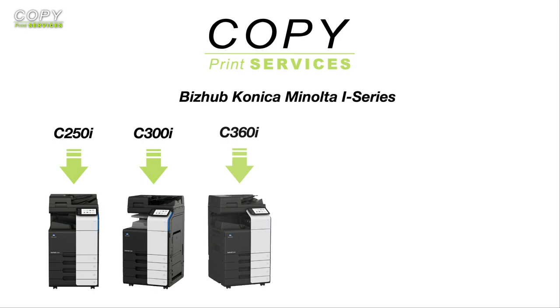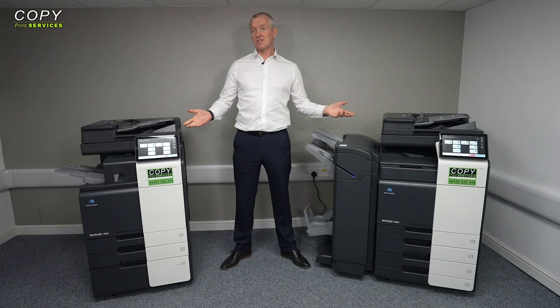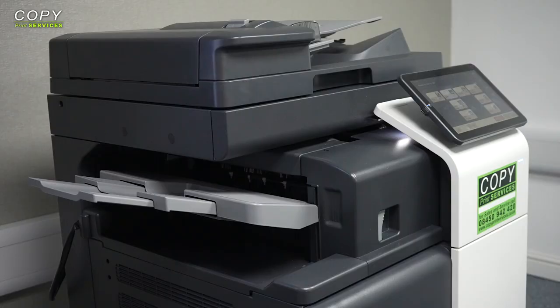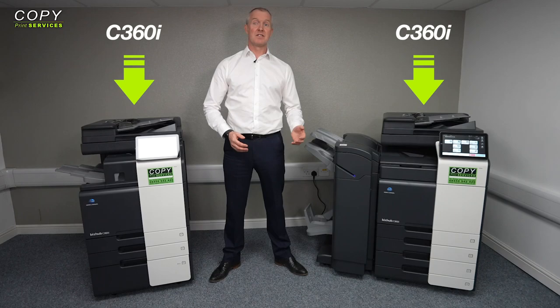Whatever i-series printer you decide to purchase, rent or lease — which you can do at copyprintservices.co.uk — the model number will indicate how quickly it will complete a printing job. For instance, these are a pair of C360i's, and that means they print at 36 A4 pages per minute for both mono and colour prints. This rule applies to all Konica Minolta machines in the i-series range, which expands past the six models covered here.